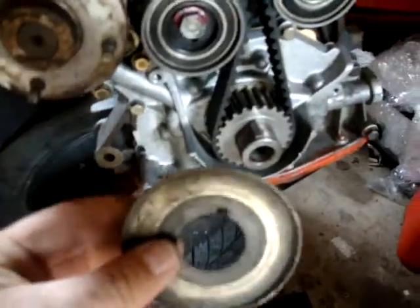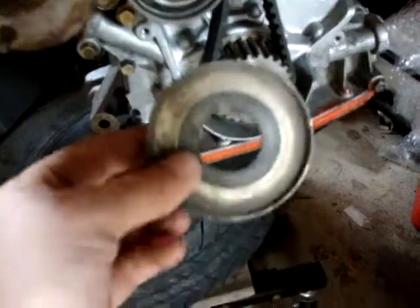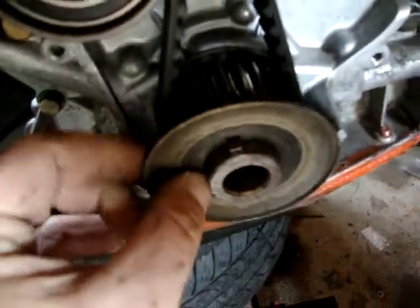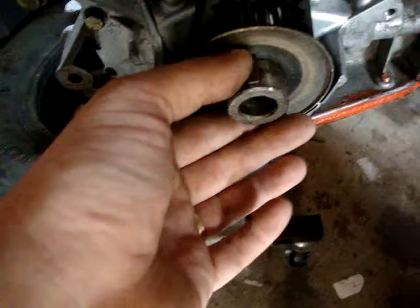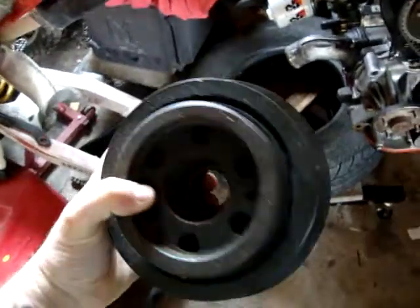Once you get this — it goes on after, it's bowed out — it should slide right over like that. You want the lip facing outward. And then we're going to put the crank pulley on. This should just slide on. Then put that big crank pulley on.